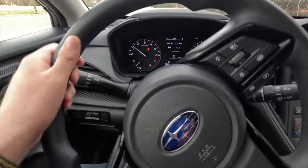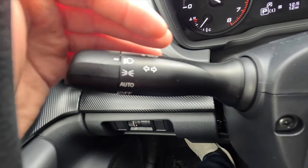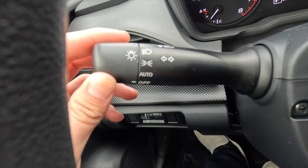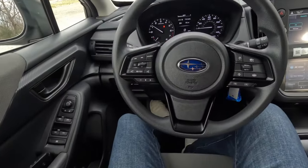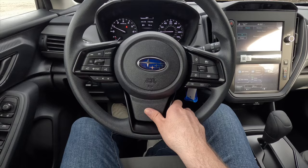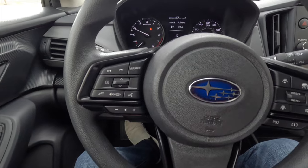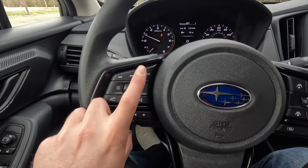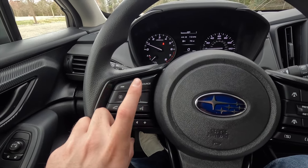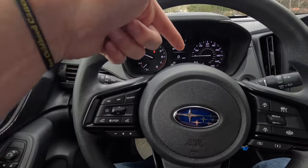The turn signal control stalk also serves as the headlight control stalk, cycling through: headlights always on, parking lights on, headlights automatic, and headlights off. The steering wheel is vinyl wrapped with a horn at center. On the left side of the steering wheel: track back/forward, audio source switching between AM, FM, Bluetooth, USB, and auxiliary, up/down arrows to control the 4.2-inch productivity screen in the gauge cluster, phone call pickup/mute/hang-up, and volume controls.